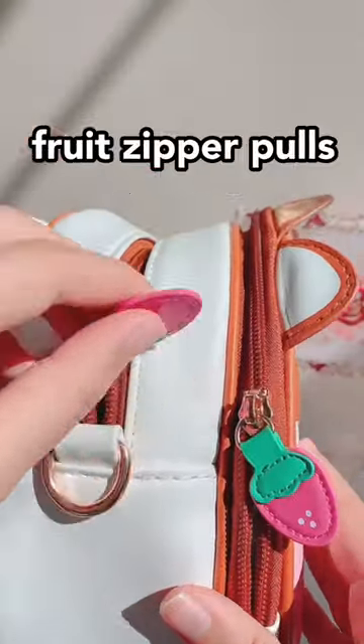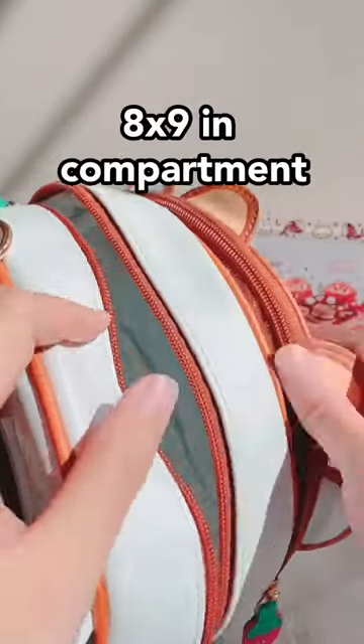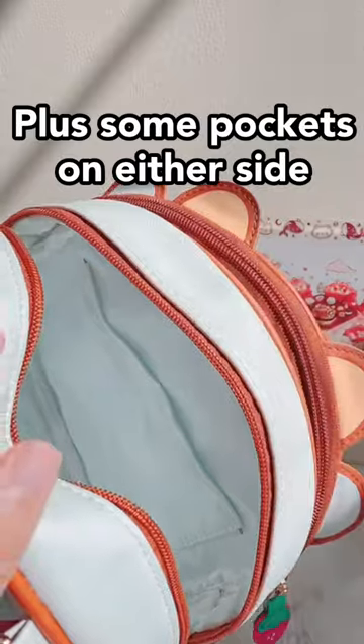So first let's open the bag with those yummy fruit zip holes, and inside you get the eight by nine inch compartment with some pockets on either side.